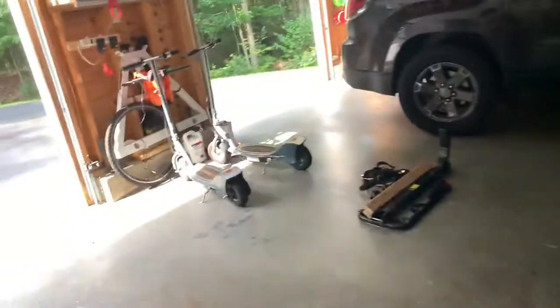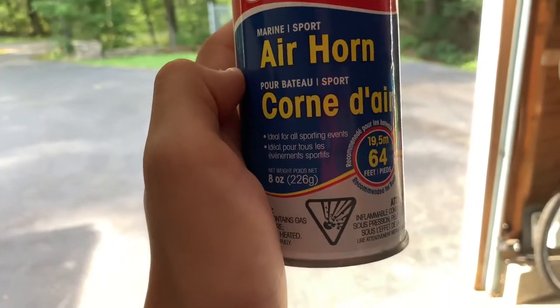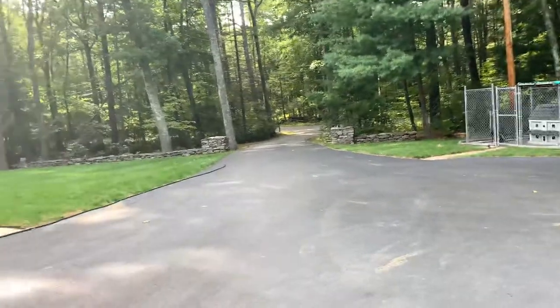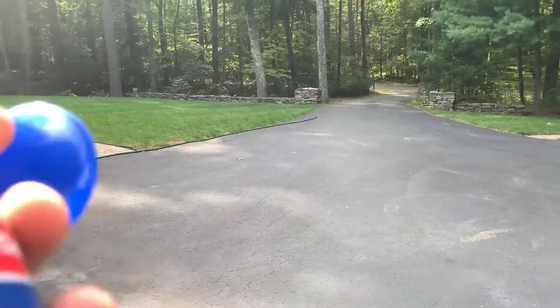Hey everyone, today I'm going to be reviewing the Sea Sense air horn, coast guard approved. So if your horn's not working on your boat, this is what you would use for your horn if upcoming boats are coming.